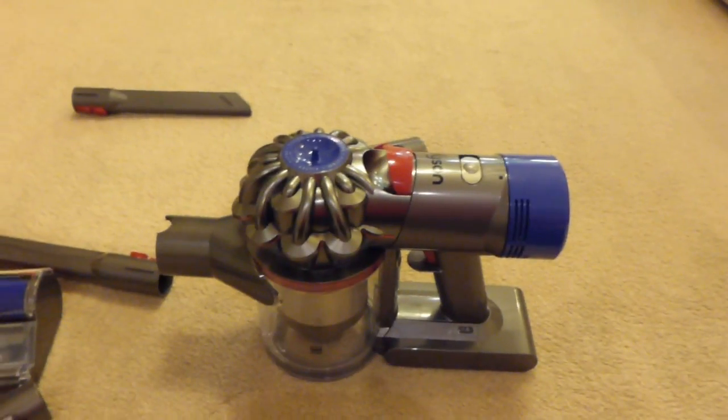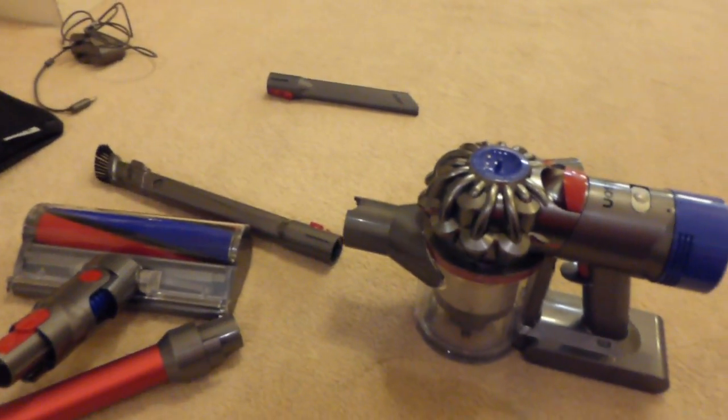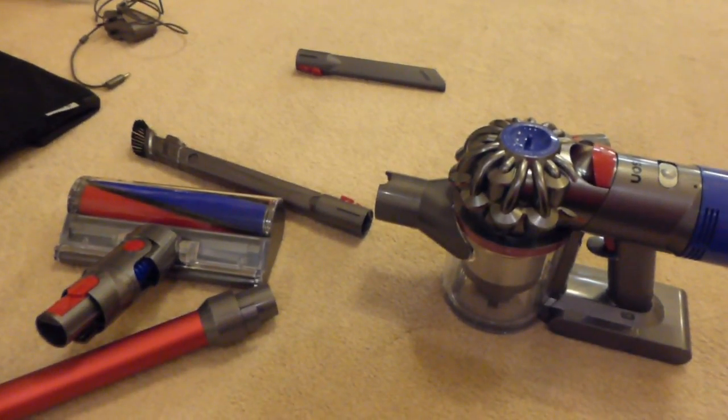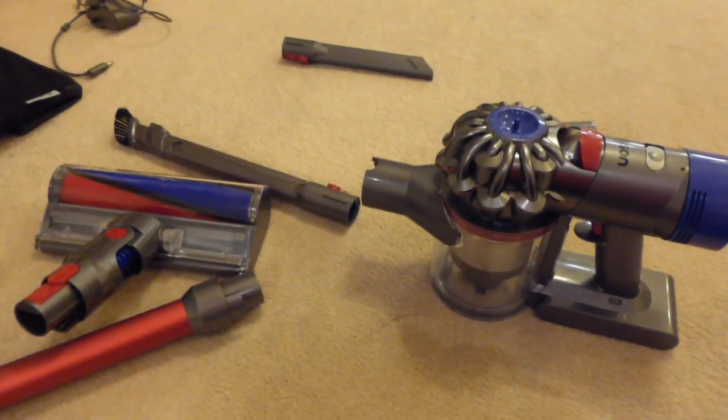So there you have your overview of the machine — what it can do. If you stay tuned, the next video will have the pickup tests and we'll see how well it picks up off carpets and hard floors. Until then, bye for now.